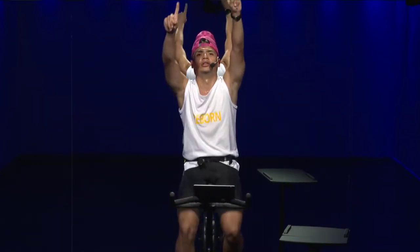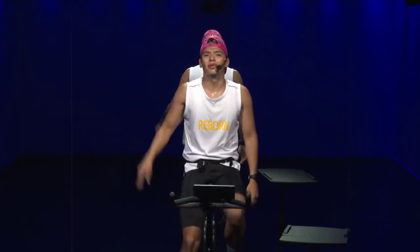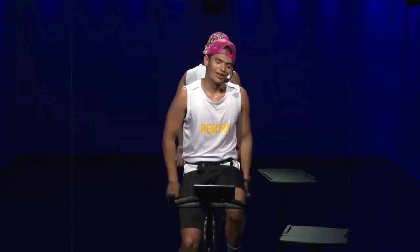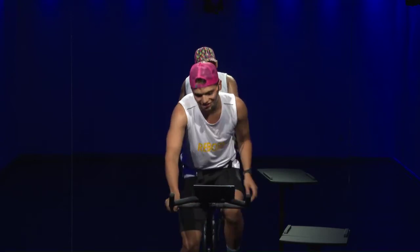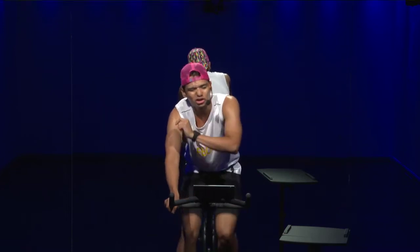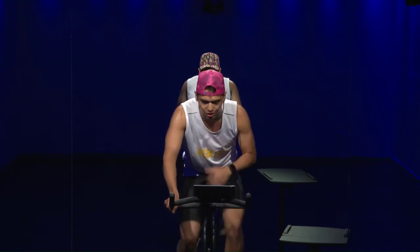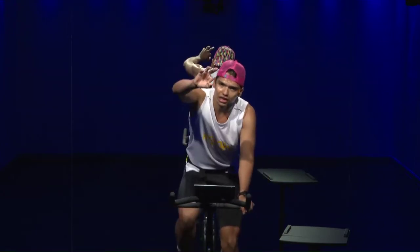One more to go — let's do it. Don't focus on what's coming, focus on what's in the moment. Right now we have one 30-second effort — that's what we want to focus on. This 30 seconds is going to be higher than the rest — that's all I'm asking you to do. Three, two, one, go!